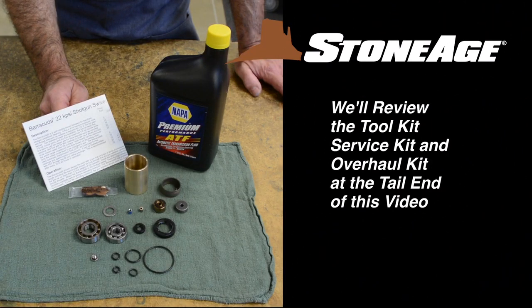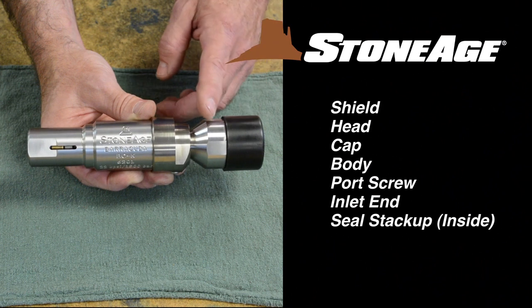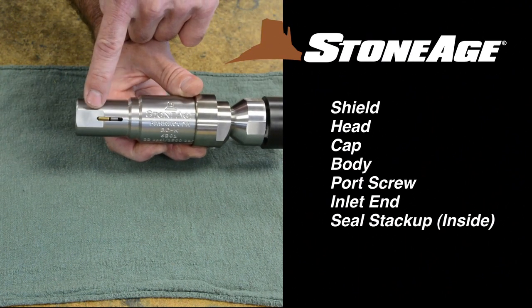We'll examine the contents of the maintenance kits at the tail end of this video. Reviewing the major parts of the Barracuda, we have the shield, head, cap, body, a port screw, and inlet end, with the seal stack-up inside.